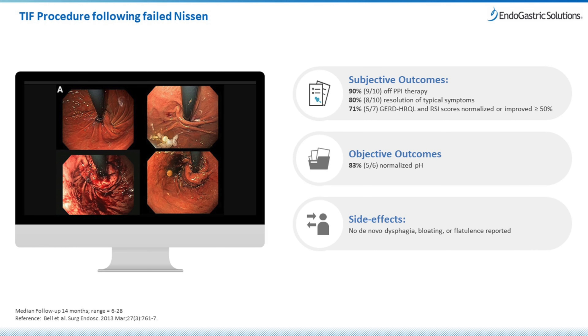A final exciting development at our center is the ability to use this new tool to repair old Nissen fundoplications and toupee fundoplications that have loosened and where reflux may return after weakening of the stomach. Here's a picture on the left of a failed Nissen — you can see the opening is now loosened — and a TIF procedure has been performed to actually tighten this back up again. No surgery, no revisional operation, and on the right, a toupee procedure where a beautiful valve has been recreated to give this patient many more years of GERD-free symptoms.